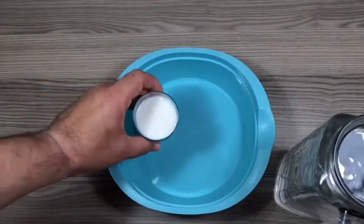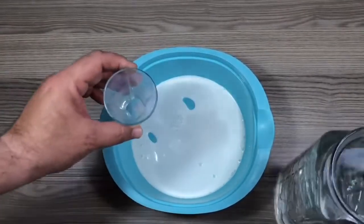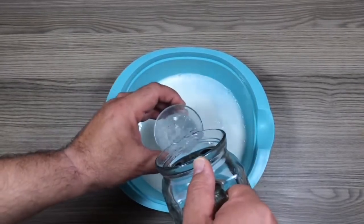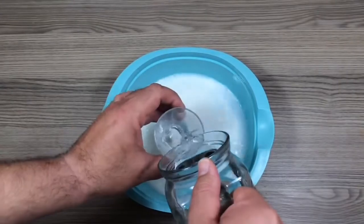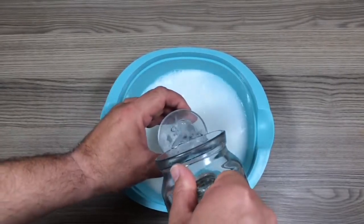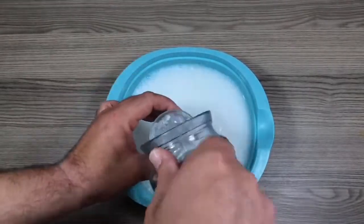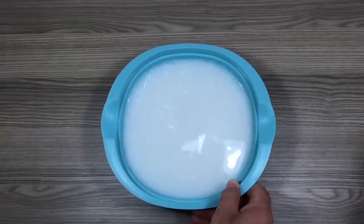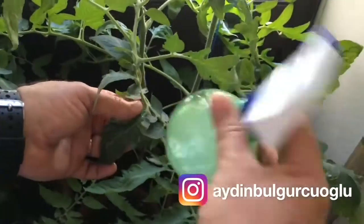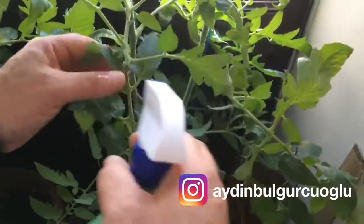How can we use our milk mixture for tomatoes? You should especially use skim milk to protect your tomatoes. It protects the tomato from disease and rotting. You can prepare it by mixing 1 measure of skim milk with 10 measures of water. Spray this mixture on the leaves of the tomato. It will be useful to prevent diseases if you use it every 2 weeks.